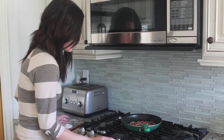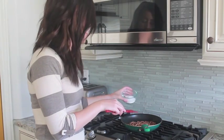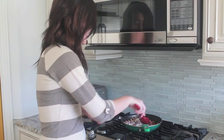I've got a saucepan over medium heat with a cup of chopped pecans in it and I'm adding a fourth cup of sugar. All you do is stir it continuously until the sugar melts and sticks to the pecans.